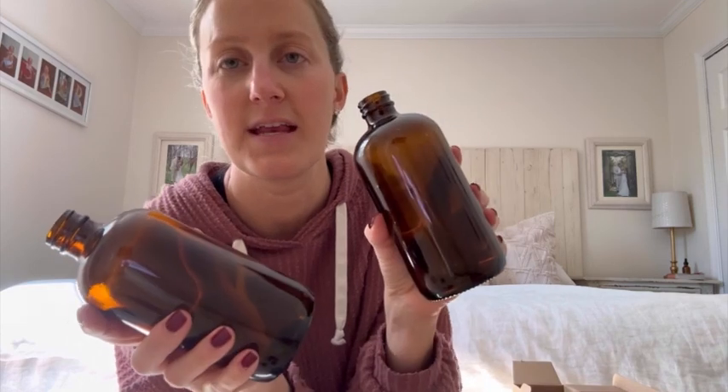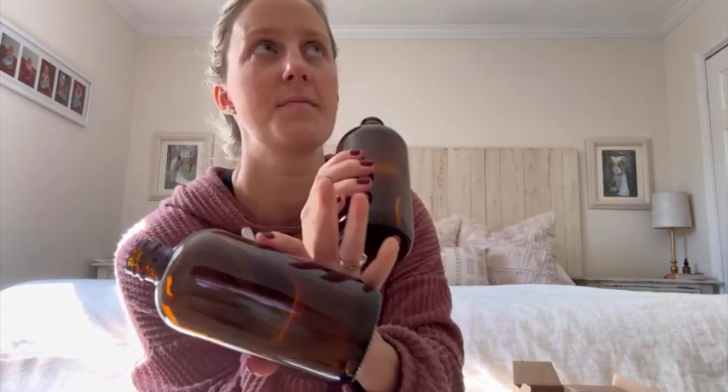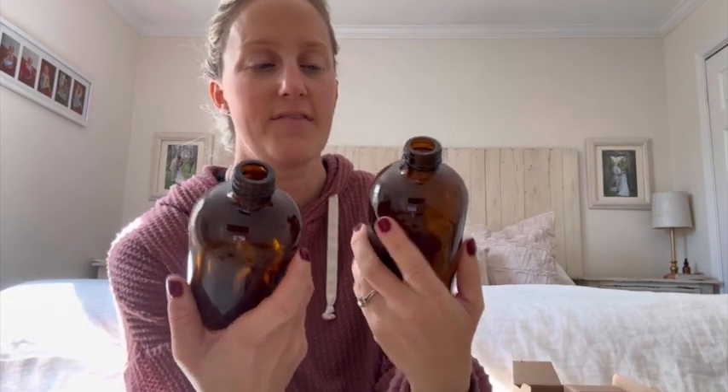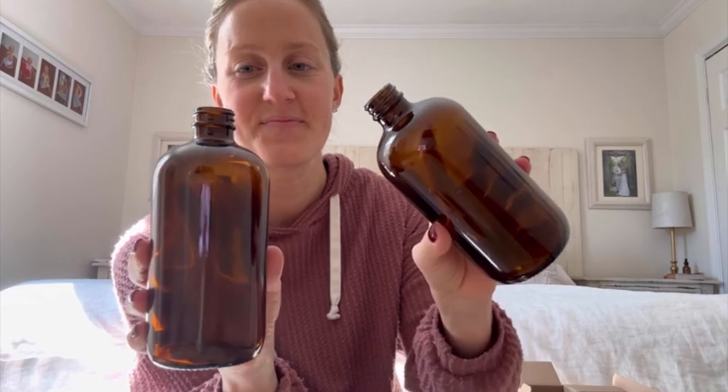These are great. Like I said, I use them for cleaning. I like the Amber. I like that it has the darker look to it. I like that it's glass. I like to use the least amount of plastic as possible. I have these all around my house and I needed to get more. So that's my review.